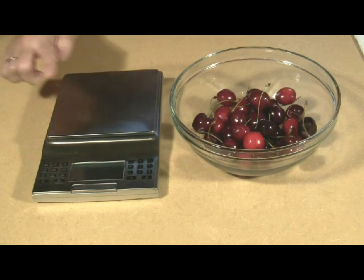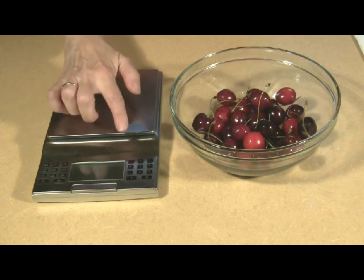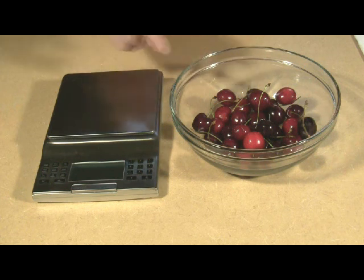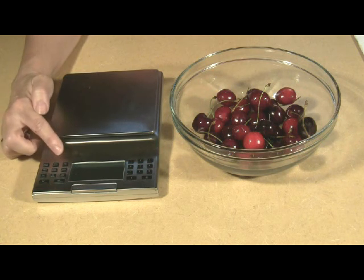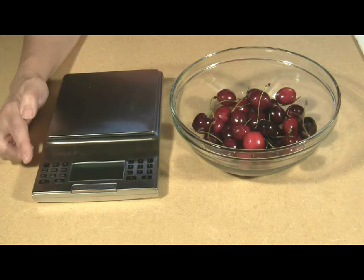The keypad to the right of the digital display is used to punch in the code for a specific food for display of that portion's nutritional values. You get the number of calories in the portion, but you also get the nutritional content for sodium, fiber, cholesterol, protein, carbohydrates, and fat.